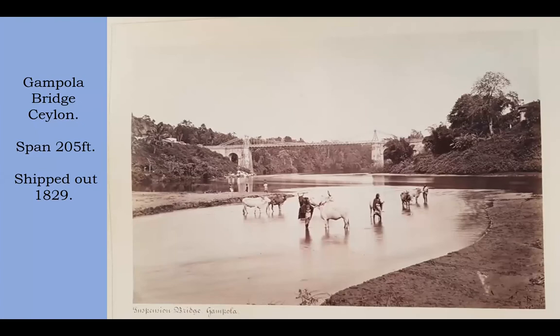The bridge was commissioned by the colonial government of Ceylon and shipped out in 1829 to improve the transport network. Sir Henry Ward, who was the governor of Ceylon, writes that the bridge, though nearly complete in all its parts, had been altogether forgotten in the commissariat stores. Out of the whole consignment of iron sent out in 1829, only two links were wanting, which were easily supplied from India. So it was paid for, shipped out to Ceylon, stuffed in a store, and completely forgotten about.